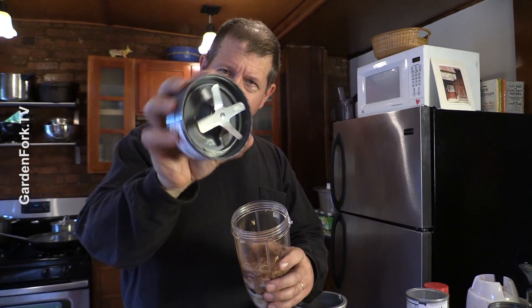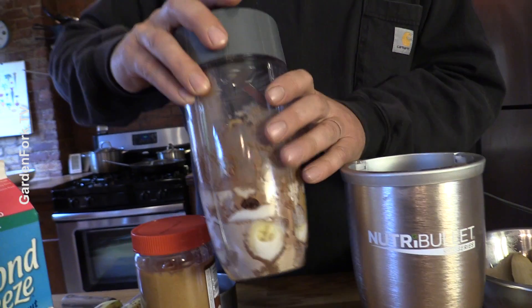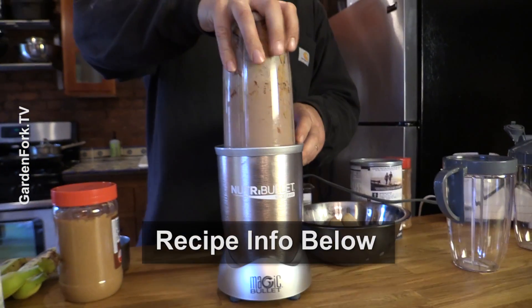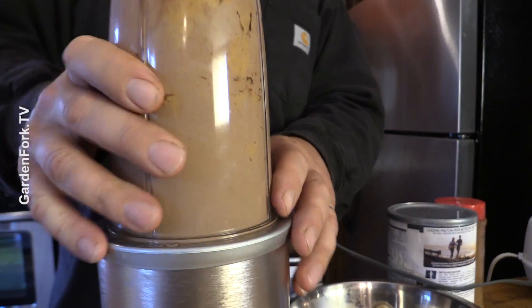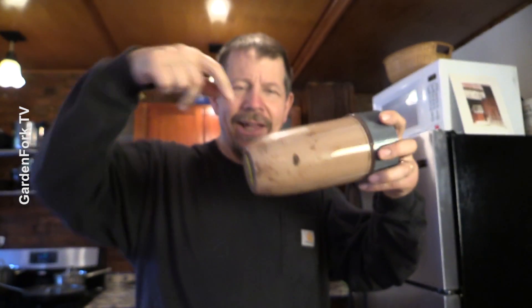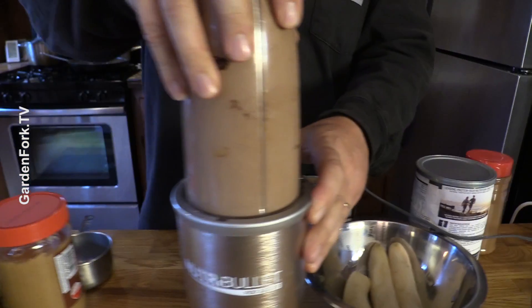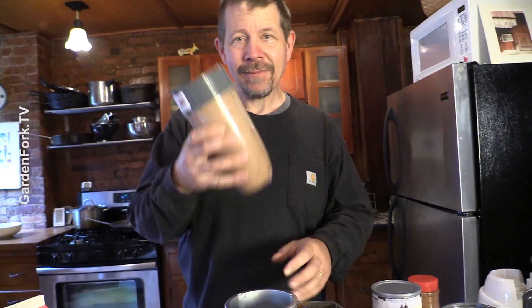The blender part just screws on here — there's a fill line marked 'max.' The regular blender jars are a pain to clean because of all the ridges. This one is much easier. So this puppy goes over, makes a little bit of noise — and boom, you're done.